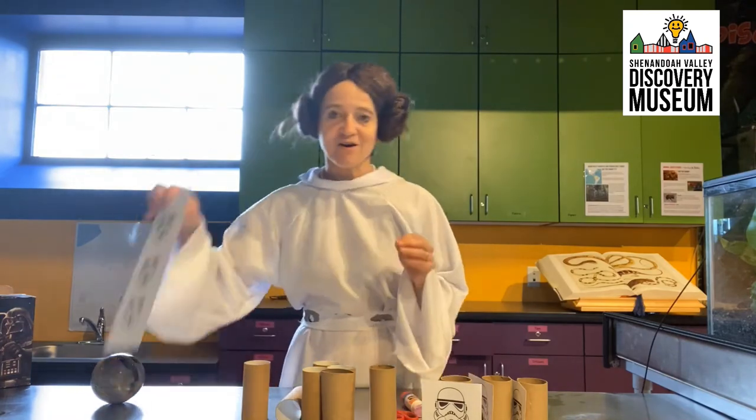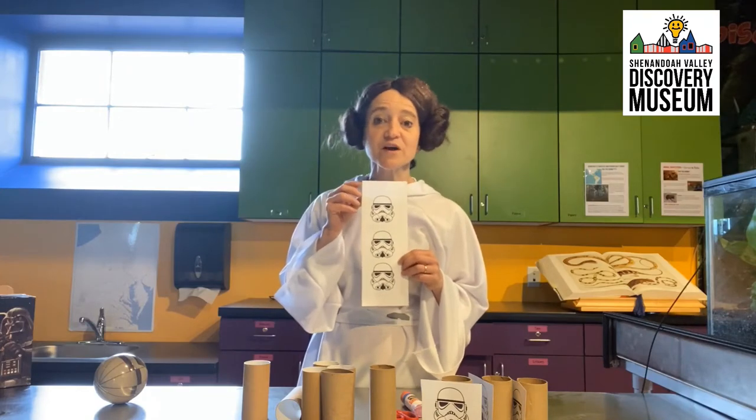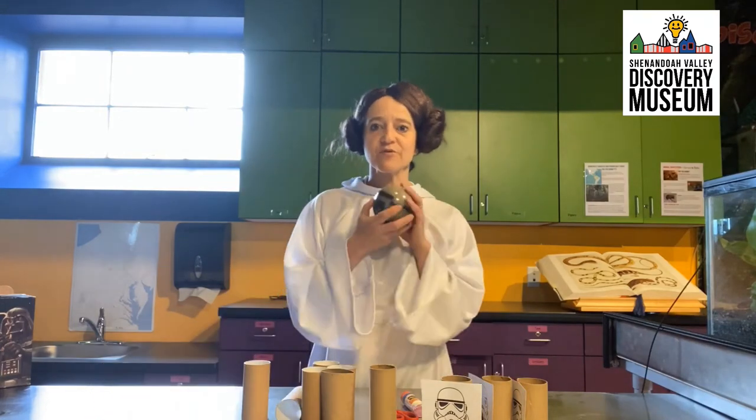To do this activity you need 10 paper towel or toilet paper tubes. You need our stormtrooper cutouts, which you'll be able to pick up on our block, or you can draw your own. Scissors and a glue stick, and then you need a thermal detonator. I'm partial to thermal detonators. Any ball will do.